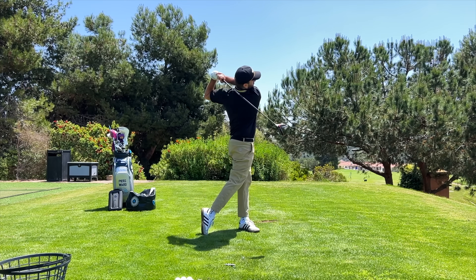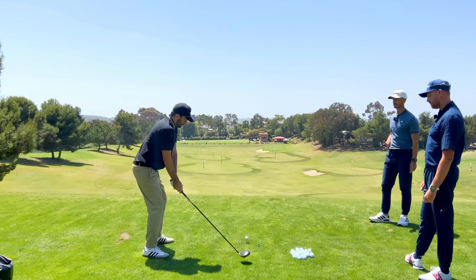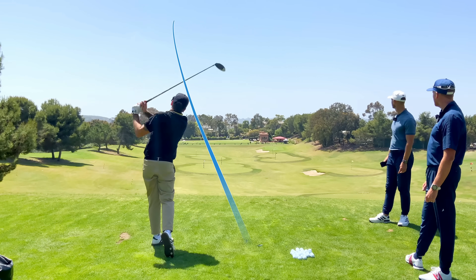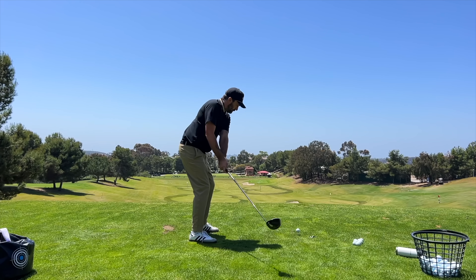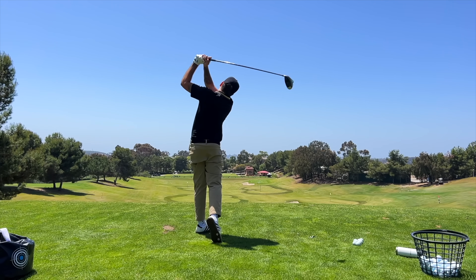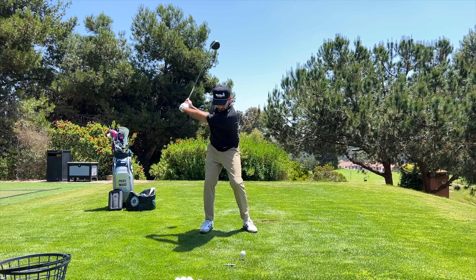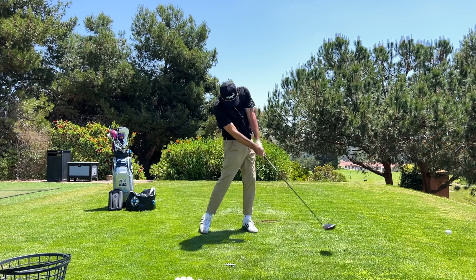That one versus the first one felt very high on the face. It's functional — it's kind of going to be on the fairway — but you've definitely lost a ton of yardage with that.